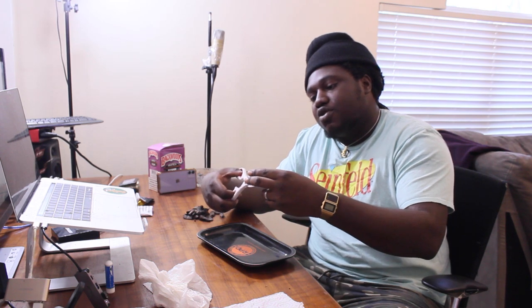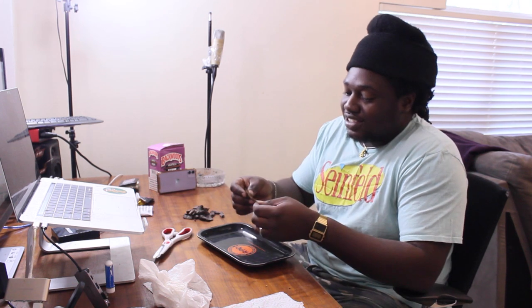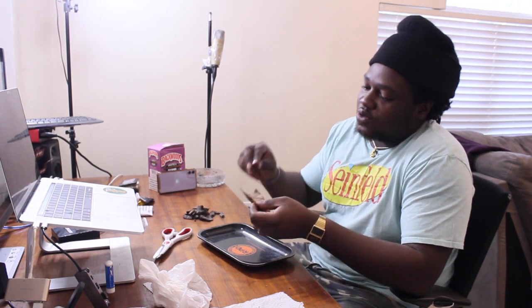You guys already know how I roll my backwood — I like to chop off the edges. People hate it, but I just like to make my wrap a nice little square. Put it like this, now let's get to this blunt.